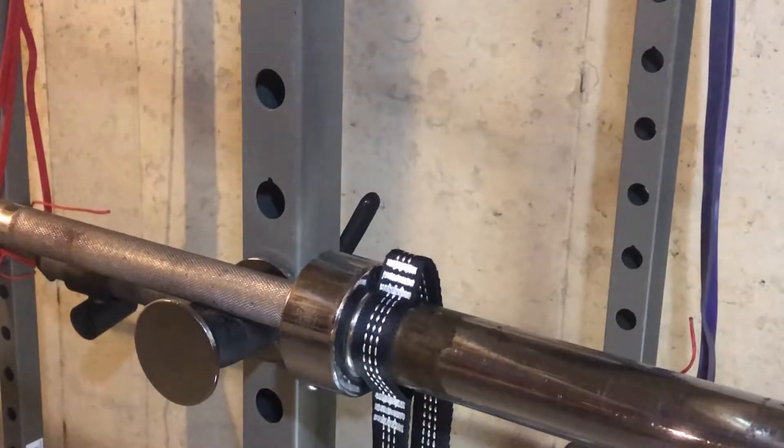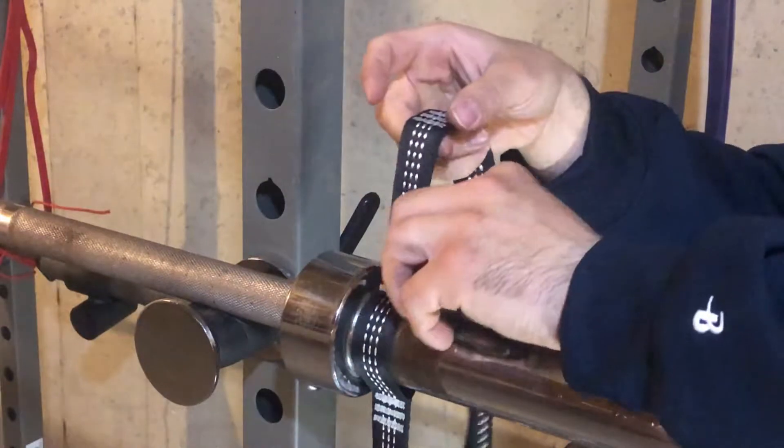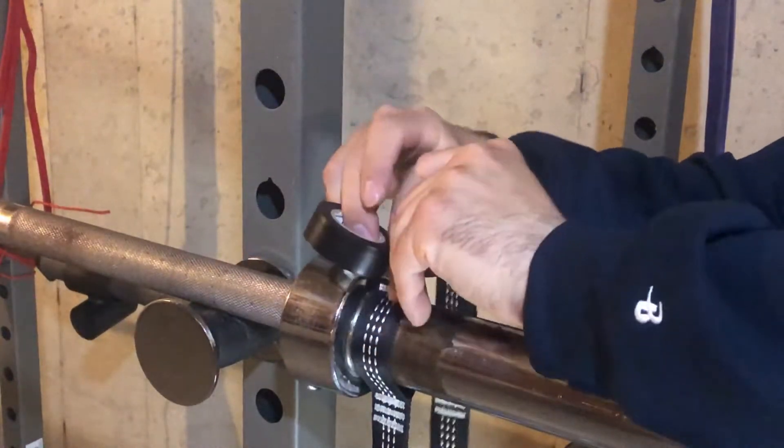I noticed I'm at 500 followers on Instagram and I really appreciate it — thank you to everyone who clicked the follow and like button. What's going on everyone? What we have here is the bare butt hammock straps.